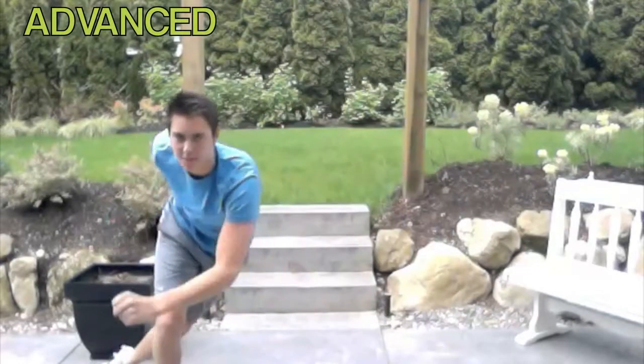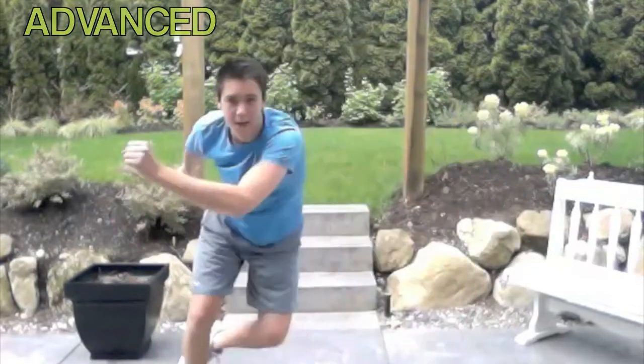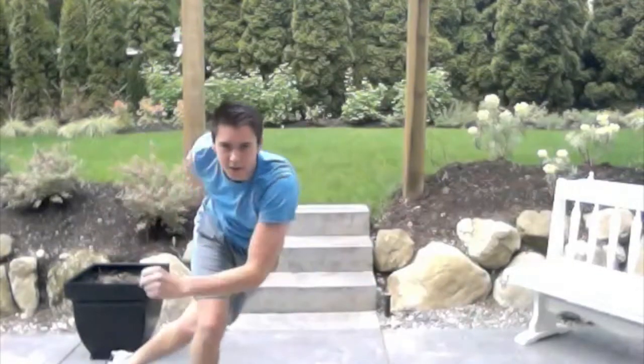Now for the advanced variation — hop and leap side to side. Use those arms. In all the variations, always use those arms.